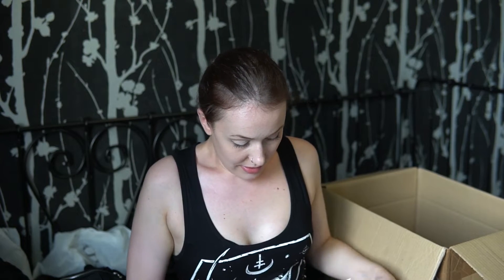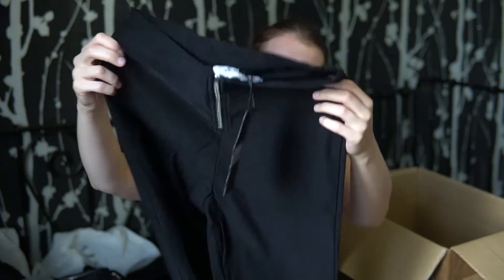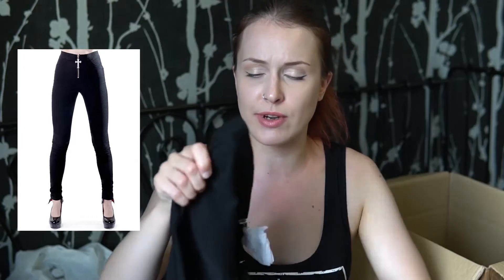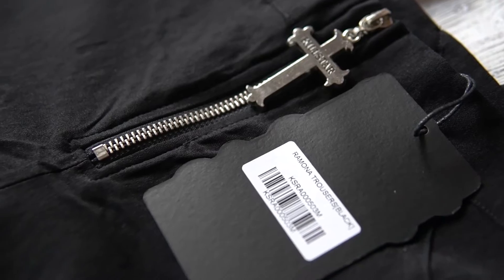The last thing in this box is trousers. They look like simple jeans but they are very stretchy. You can actually call them leggings, not just trousers.